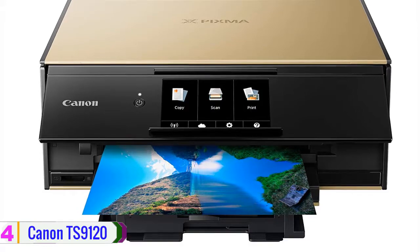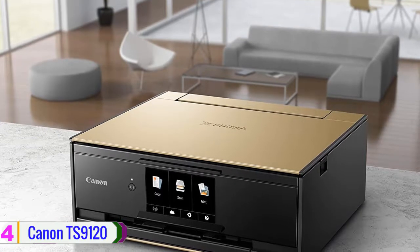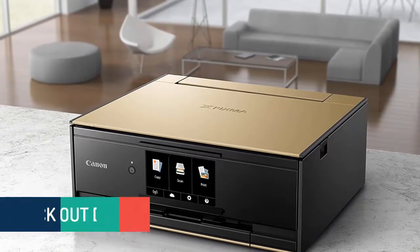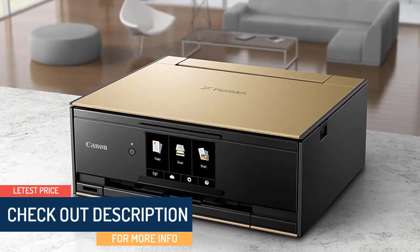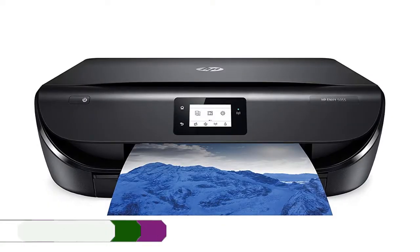Auto duplex scanning and copying are enabled by an 8.5 by 11.7 inch flatbed with an optical resolution of 2400 by 4800 dpi. Check out the description for more information about these products and the latest prices.